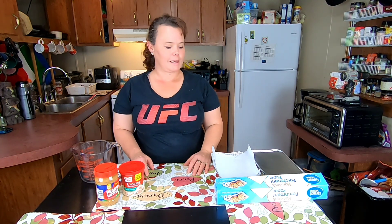Hi, welcome back to the Frugal Homestead. I'm Missy, and today I'm going to show you my super easy recipe for peanut butter fudge. It only takes two ingredients — how awesome is that?